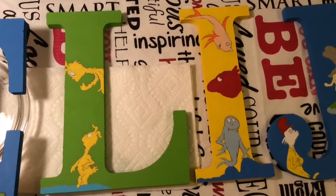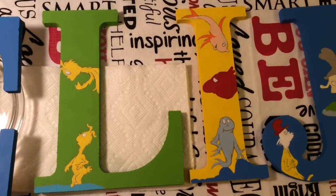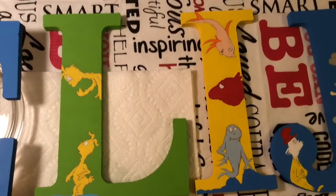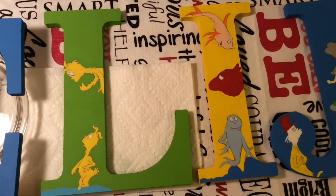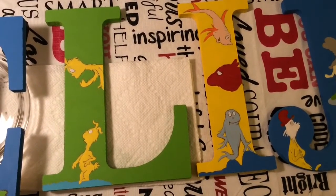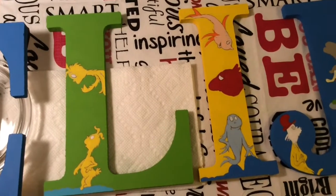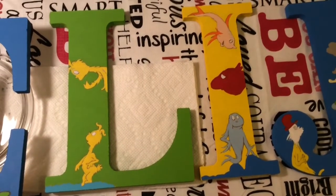Hi everybody, this is going to be a two-part video. It is Thursday evening and I wanted to show you how far I got this evening. I am finally finished with all of the fill-in colors and I am ready to start doing the detailed lining and the outlining. What you're looking at here is nothing new — you already saw what I did with the letter L and the letter I last video.